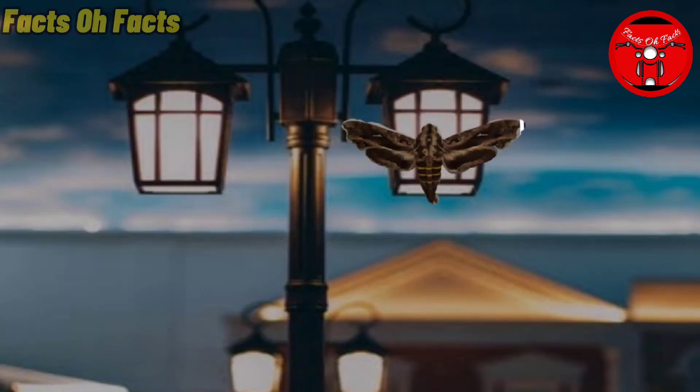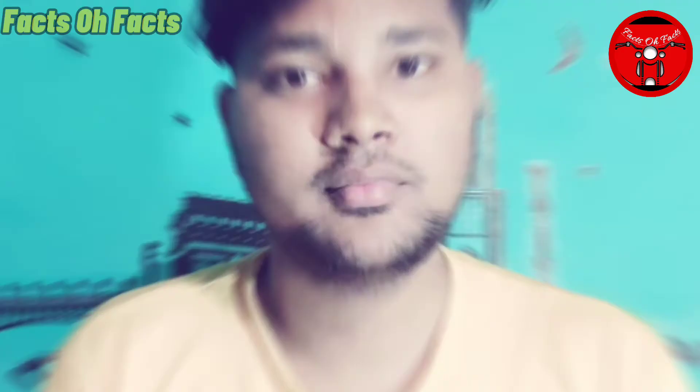You can see this at the same time — you can see street light at night.